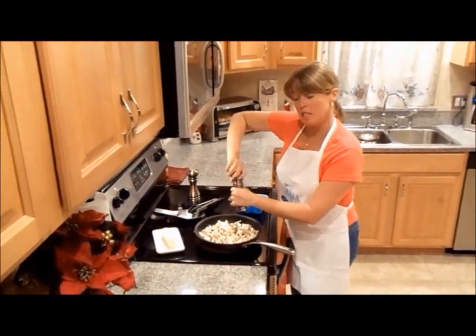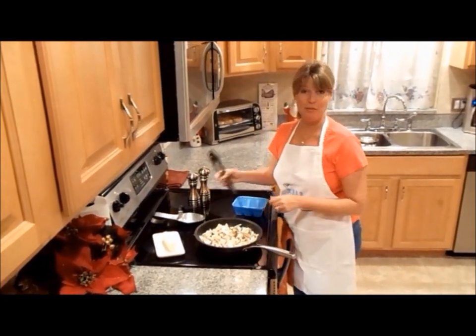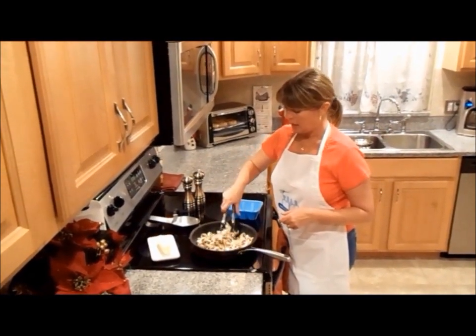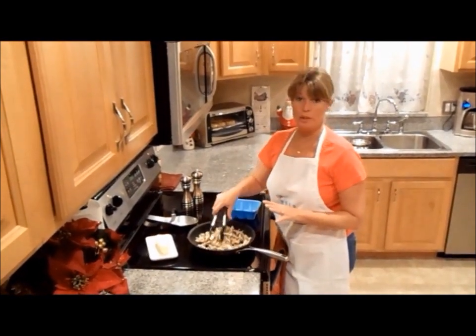You don't need too much seasoning because you'll be using the Italian herb Philadelphia cooking cream. You want to toss these for a few minutes — they should be done in about three to five minutes. You'll know when they're fully golden.